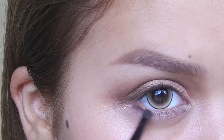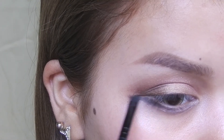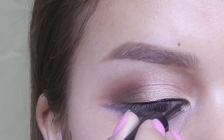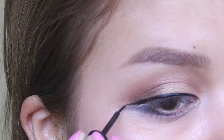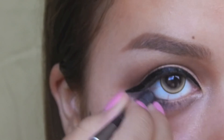Then I took Tarte's brow mousse in the color rich brown and started creating a wing underneath my eyes. Then I went ahead and applied liquid eyeliner to my top lids, and then applied Urban Decay's black velvet to my waterline.